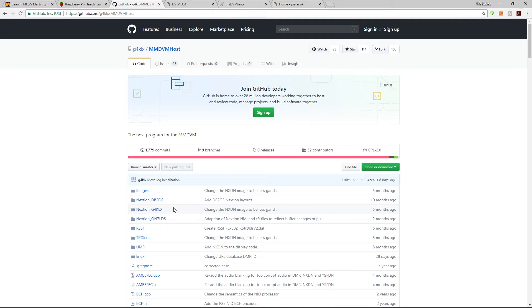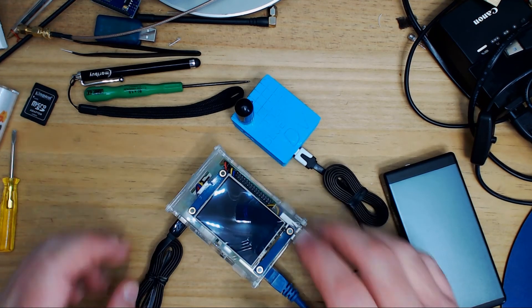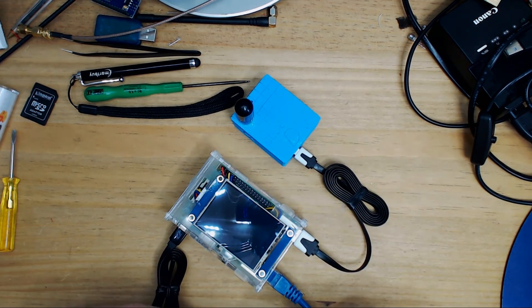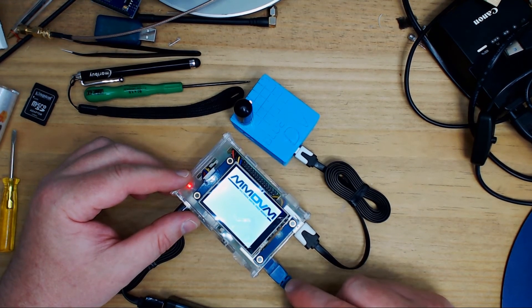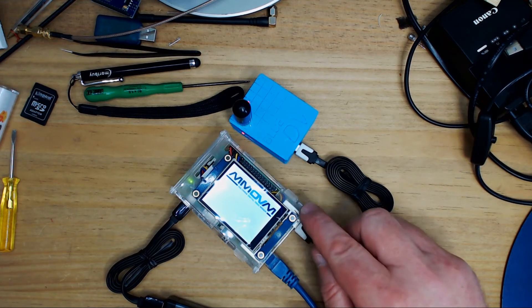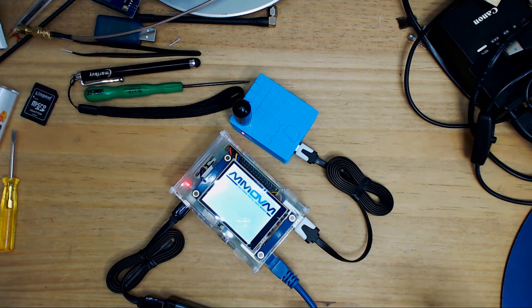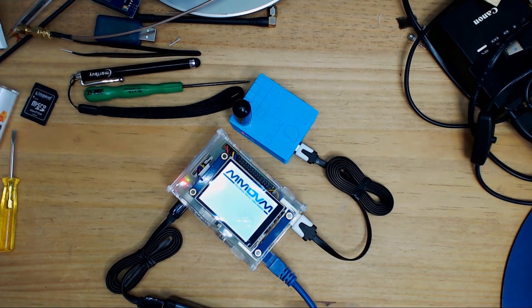I've already used Win32 Disk Imager to prepare an SD card, which is now inserted. I'm using a simple power bank and we can see it fires up with the MMDVM logo. At this stage I've just plugged an Ethernet cable into the Raspberry Pi — you need to do that initially. You access it through a standard web browser from any device. You just need the IP address, and the default username is 'pi-star' and the password is 'raspberry'.